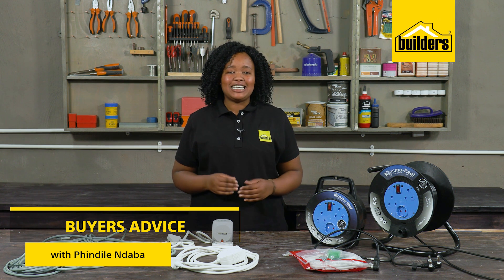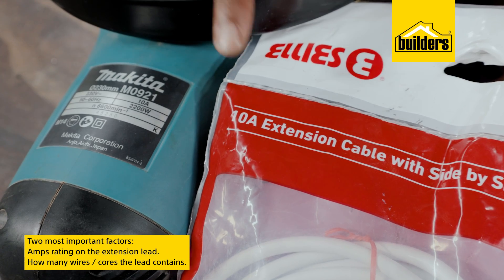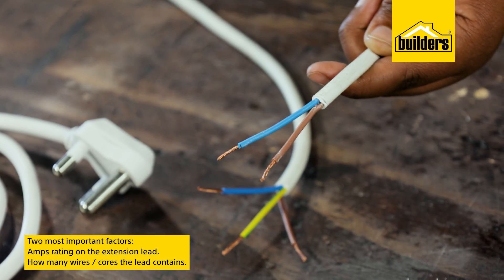Buying an extension lead is usually as easy as walking into a store, picking up an extension lead and heading for the tills. But how do you know you've chosen the right lead? Extension leads are rated in amps, and this, together with how many wires or cores the lead contains, are the two most important factors to look at.